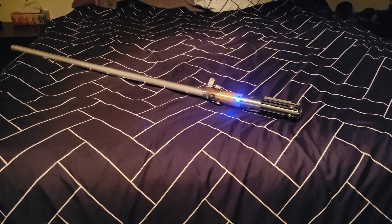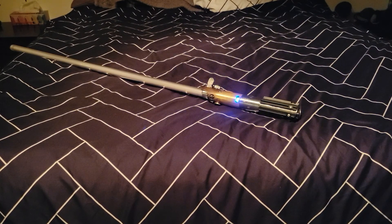The reason why I used this saber to demo it is simple — it's going to stay there. This config is there to stay. It's not like my other demo sabers. So, yeah, without further ado.